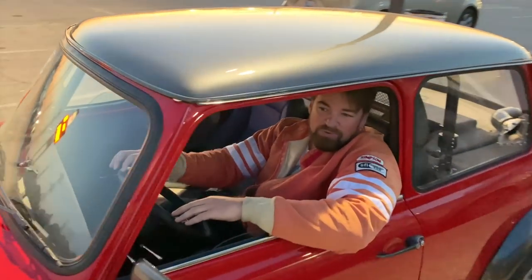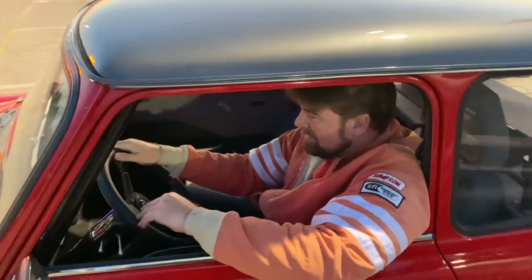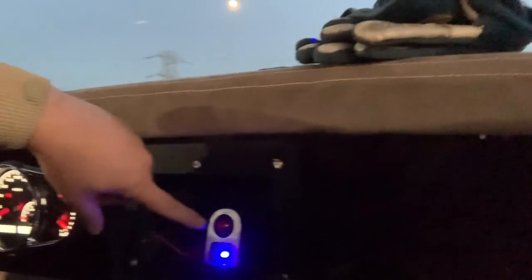Second day test and tune at Irwindale drag strip — here we go. We made some little changes to give us a little more of an edge. One thing the car didn't have was a shift light and a toggle for the race fuel, which is hiding behind the iPad. Today we've got a different setup and we're gonna see what happens.